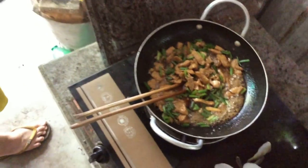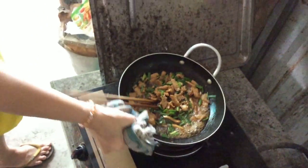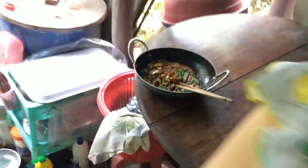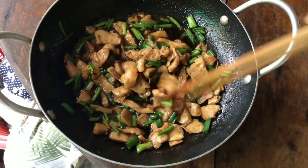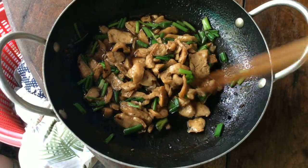Looks delicious, right? Turn off the stove. The đậu hũ kho chay is now fully complete.